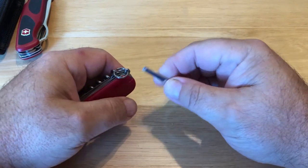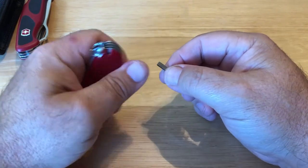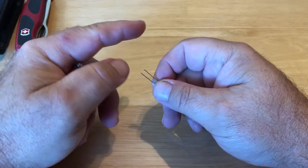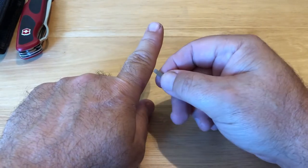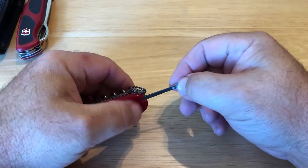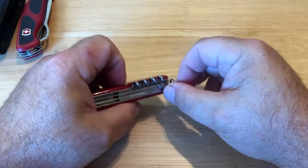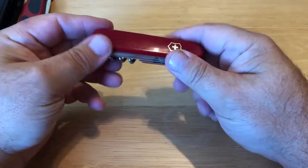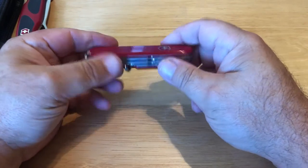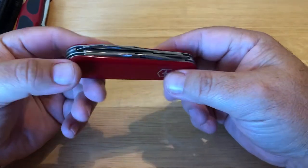Tweezers — I've used tweezers to pick out cactus needles because I do have a bunch of cacti here: pad cactus, some of those buckhorn stick cacti. So I've used them to pull out cactus needles. And this one — is it small enough to carry in your pocket? You could carry it with you all day long and you wouldn't even know it was there. This is just a great knife. I keep this one in my tackle bag.